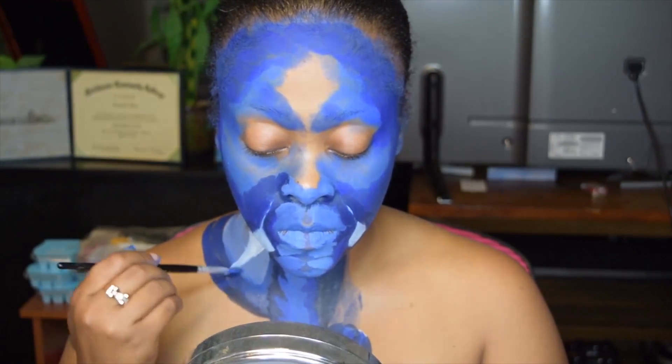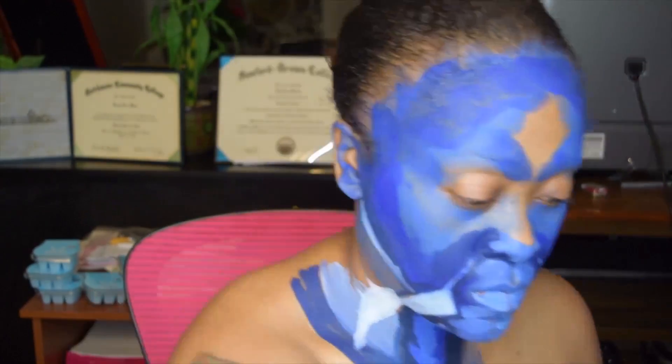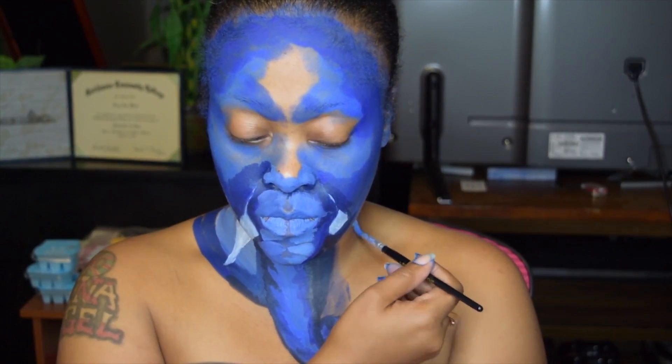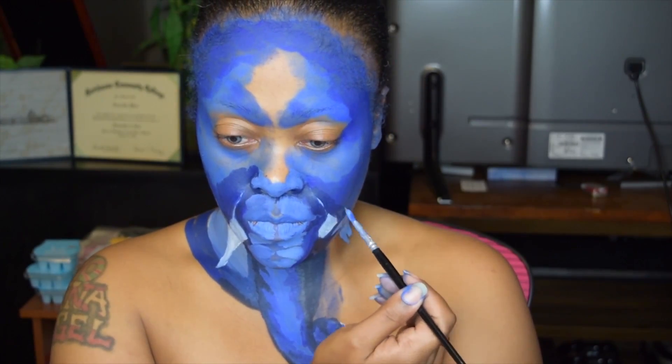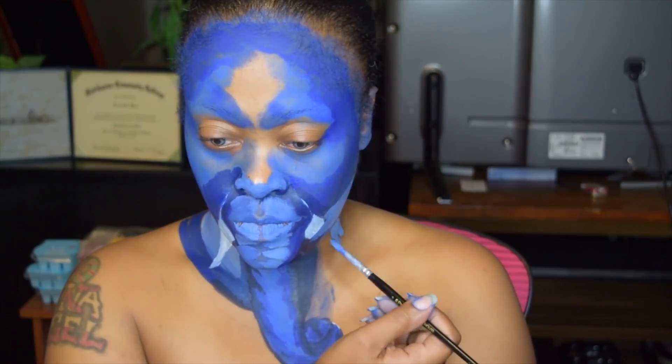Now I'm highlighting with the lighter blue just to give it more dimension, more realism. Now I'm going to finish my collar on my right side.